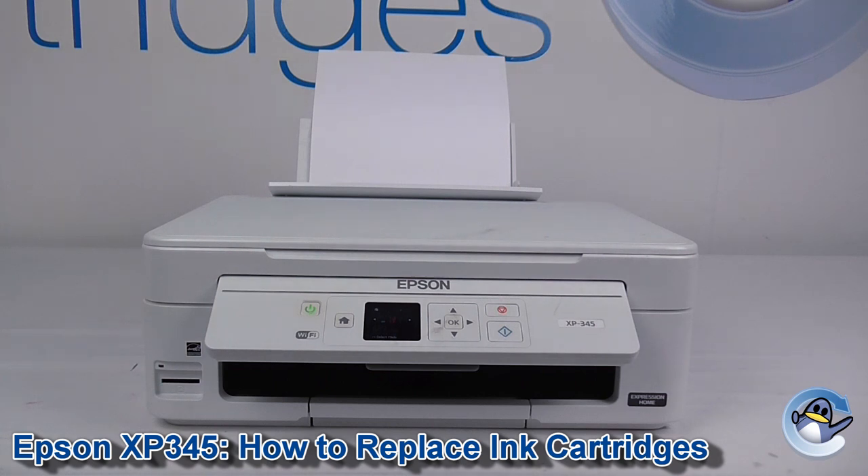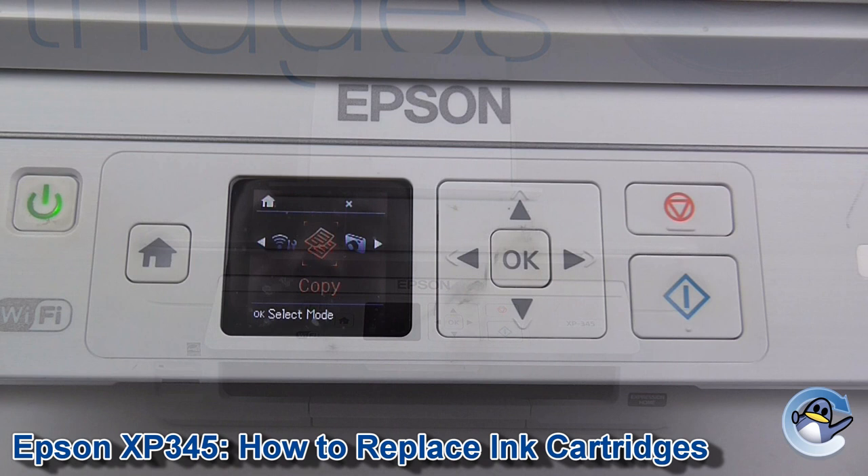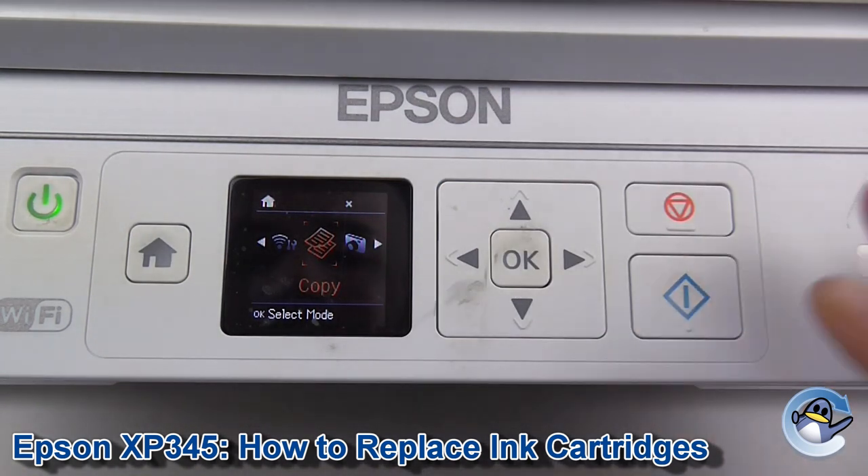Hi, today I'm going to show you how to replace ink cartridges in an Epson Expression Home XP345. Now this can be done from the printer itself without the use of an attached PC or laptop.